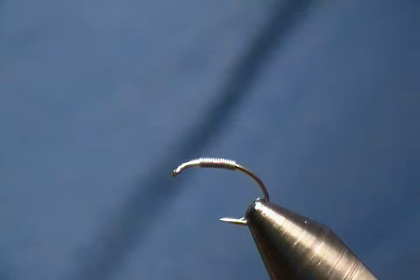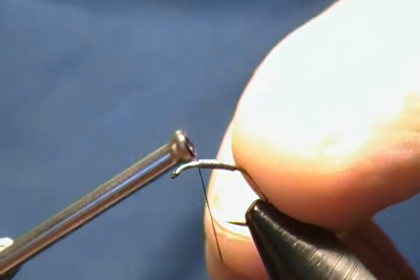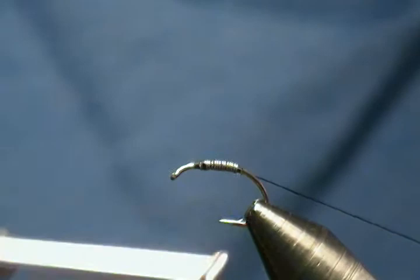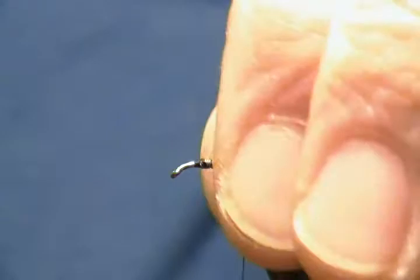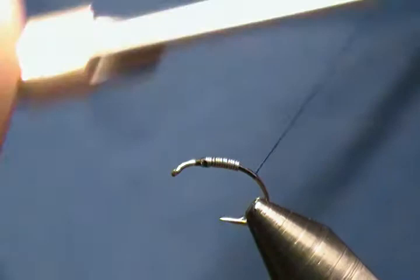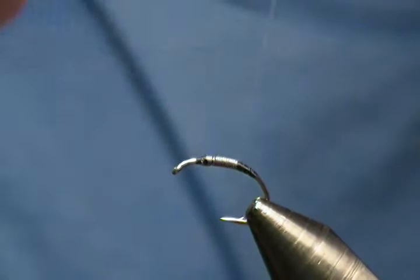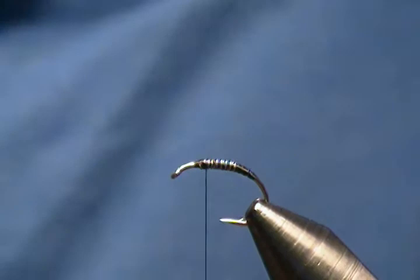Our thread is UTC 70 black, 70 denier. I'm going to start right in front of the lead, make a few wraps, jump on top of the lead, work back behind it, make a few wraps, go down to halfway down the bend on the hook, and snip off the excess. Then I'll come back up and fill that in with thread to get a tapered body, filling up to where it meets the lead.